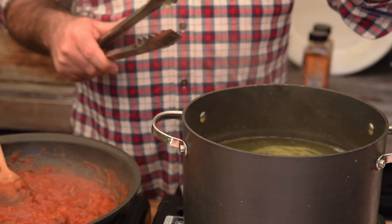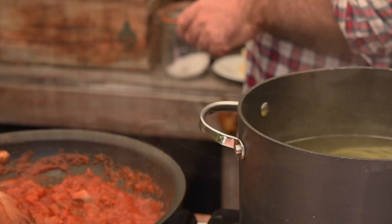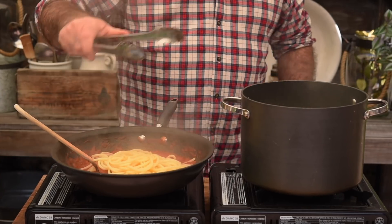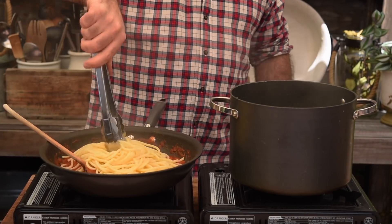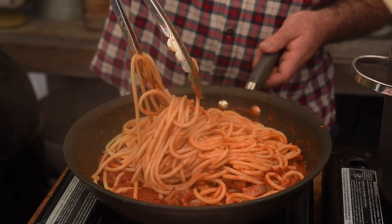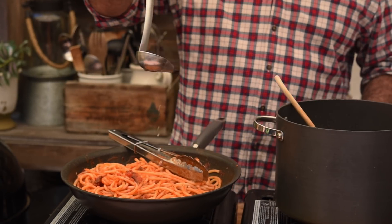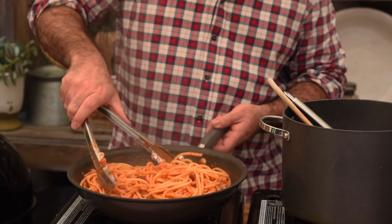Let's see how the bucatini is coming along — that's absolutely perfect. I just need to season the tomatoes with a little bit more salt, and now we can add the pasta to the sauce. Don't worry about draining it — as you can see I'm actually taking some of the pasta liquid and putting it in there as well. Let's give that a really good mix together. If the sauce needs loosening, grab a ladle and ladle over a little bit of pasta water. Let's give that another good mix and plate up.